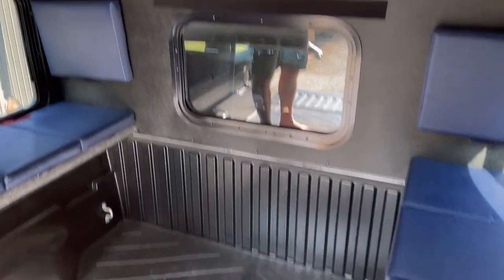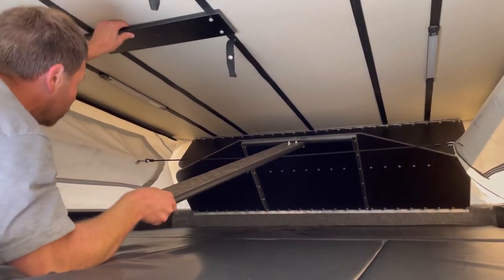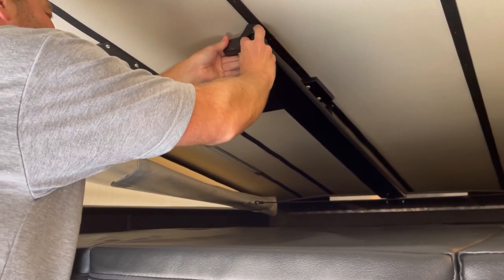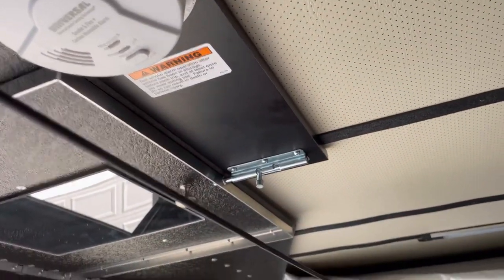To collapse it again, it's a little more awkward than if you had it slid back, but it still works pretty easy. I do this side over here — I just pull it down, you've got this little lock right here. Then your final step is to go around and clip or latch everything.